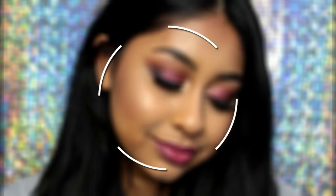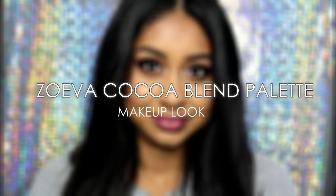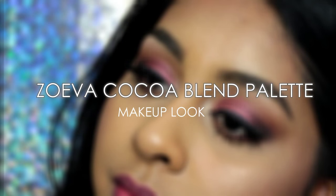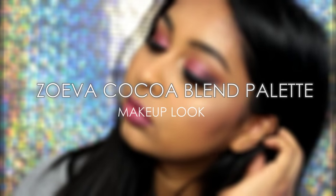Hi guys, so today's video is going to be a makeup tutorial using the Zoeva Cocoa Blend eyeshadow palette that I recently purchased and I am obsessed with it. The colors are so pigmented and just so vibrant, and to be honest the camera didn't do it justice, but trust me when I say that this eyeshadow palette is so so good.